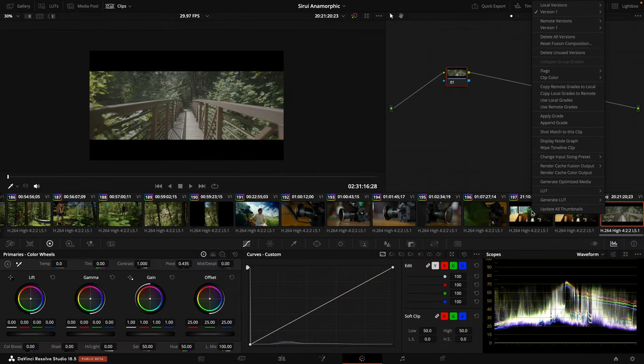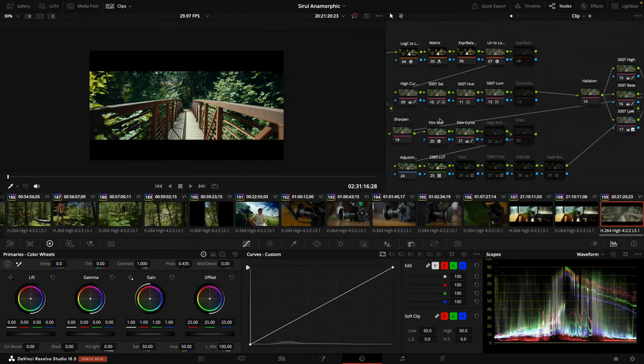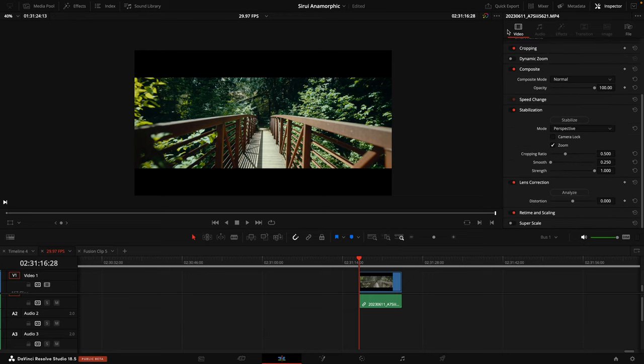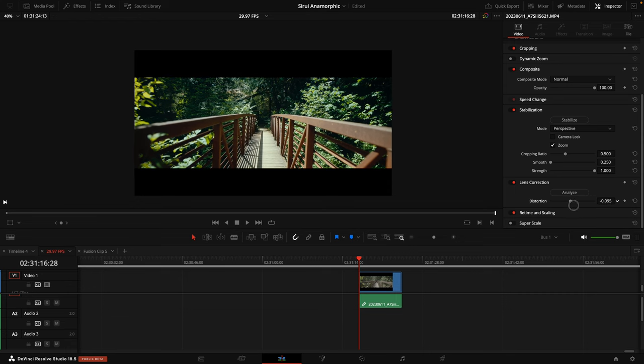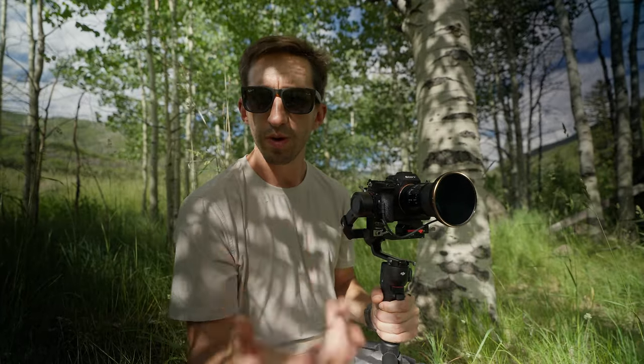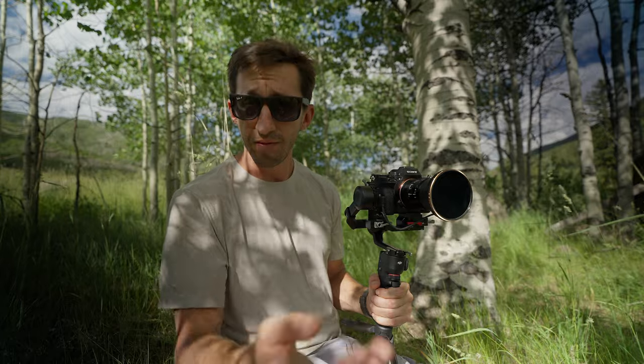Then I apply my color correction and color grade. To do lens correction, come back to the edit page and over on the right-hand side, scroll down under the inspector. Make sure you have video selected and select lens correction — click on it and it'll open as a dropdown. What I've found to look pretty good is turning the distortion down to negative 0.1. When using this lens, it sort of feels like a specialty lens. I really like the way I film with it and the way it's changed me as a creator. This lens is an awesome addition to anyone's kit looking to expand their creativity and the look of their videos.